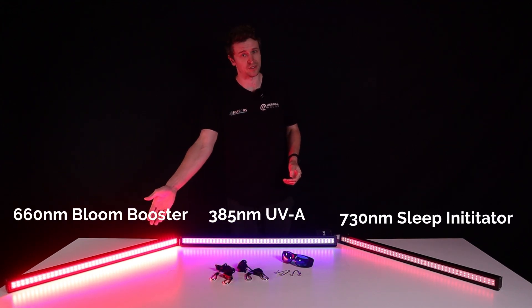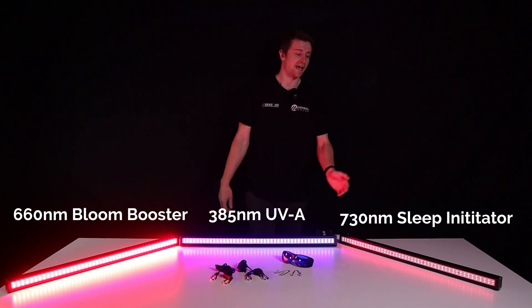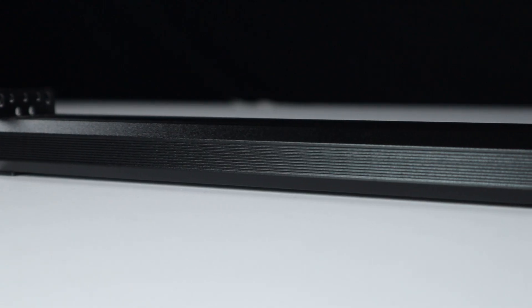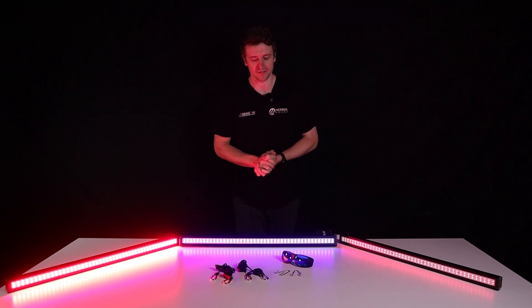We have the 660 which is your deep red, we have the ultraviolet or UVA which is your purple and blue, and we have the far red — that's your 730 spectrum. These panels feature extruded black aluminium housing which makes them passively cooled, so there are no fans and no operation noise — perfect for the grow space.